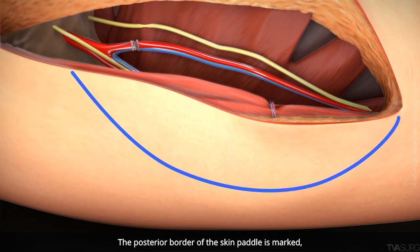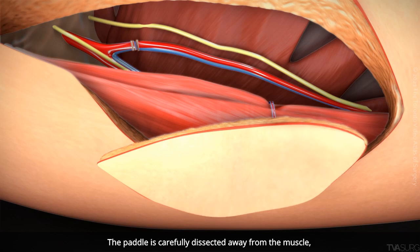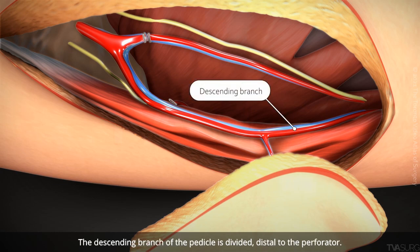The posterior border of the skin paddle is marked and traced with electrocautery. The paddle is carefully dissected away from the muscle, leaving a safe margin surrounding the perforator. The descending branch of the pedicle is divided distal to the perforator.